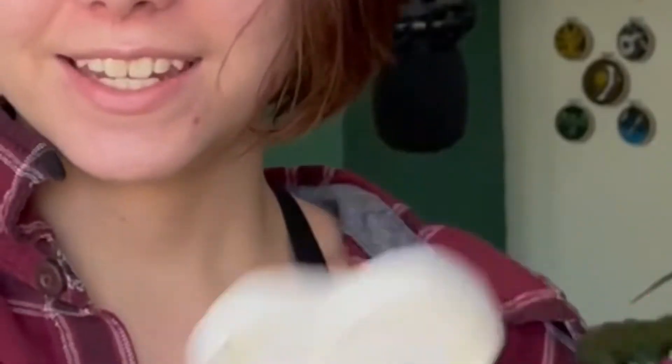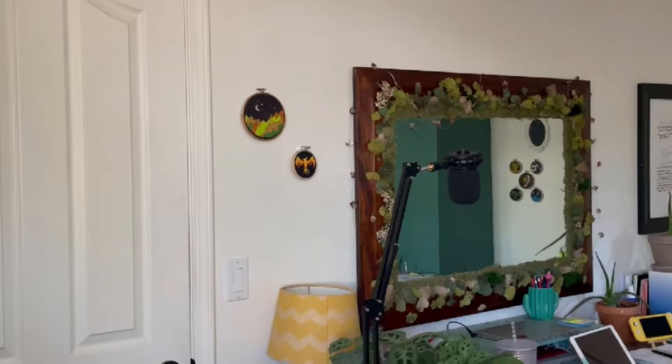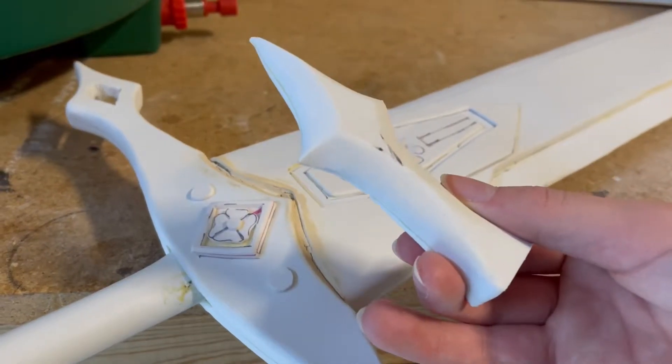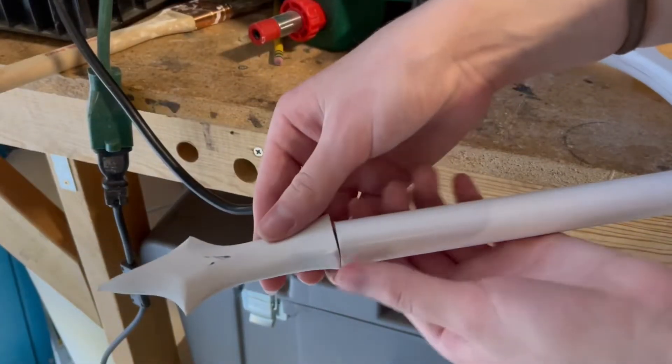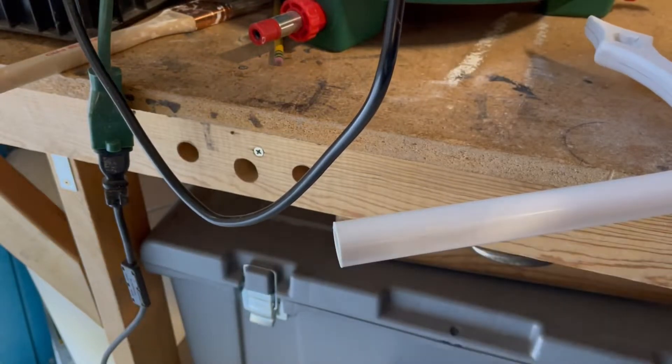Good morning — the sword is together. I would call this about 75 to 80% together. I did end up making a pommel, except I hate it — I feel like it's really big and really bulky, so I'm going to remake it. And remake it I did. I'm going to spare you the extra 20 minutes and just show you the results. After some consideration, I decided to match the pommel to the guard, and although it might not be the skull I originally wanted, I think this just looks nicer.